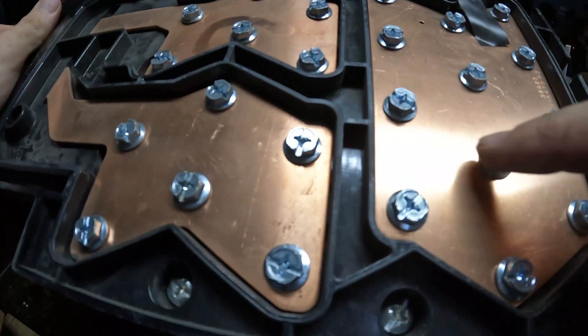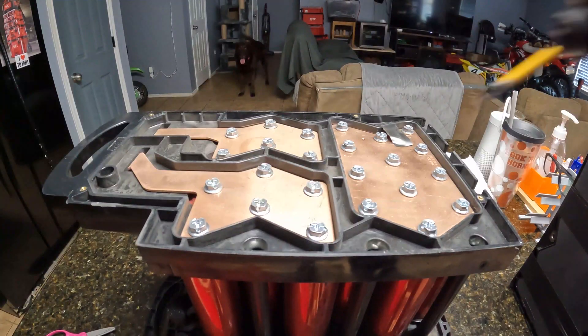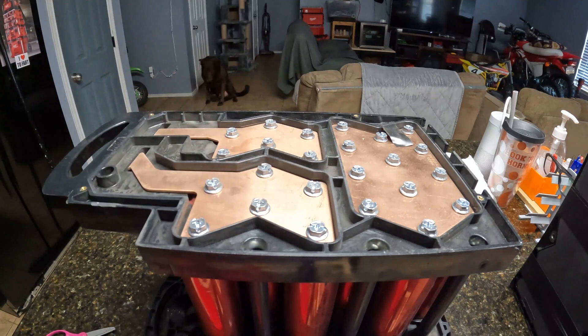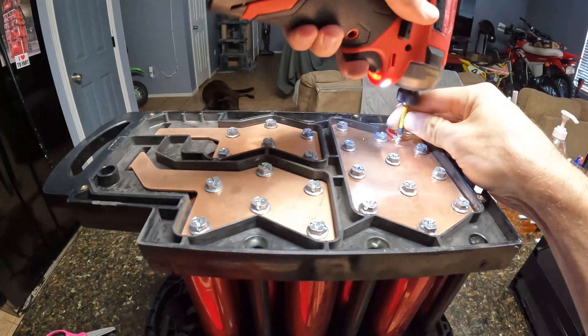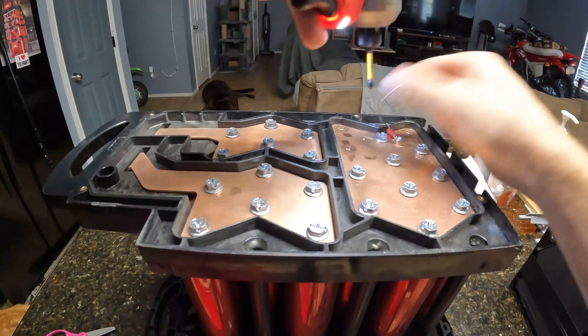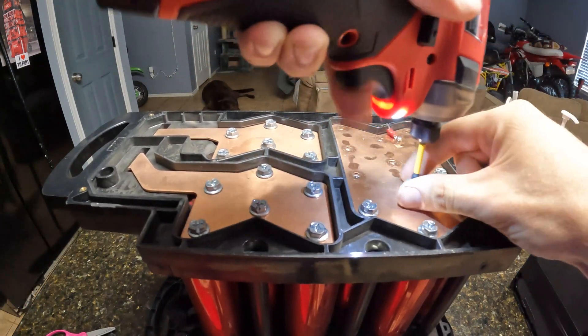So these are the screws I've got to get out — the Phillips heads. All right, guys, if you're going to do this at home, be careful: these are live. If you short these together you're going to get the full power of 200 amps, or actually more than that because there are a bunch in parallel. Just be really careful, and if you don't know what you're doing, don't do it.